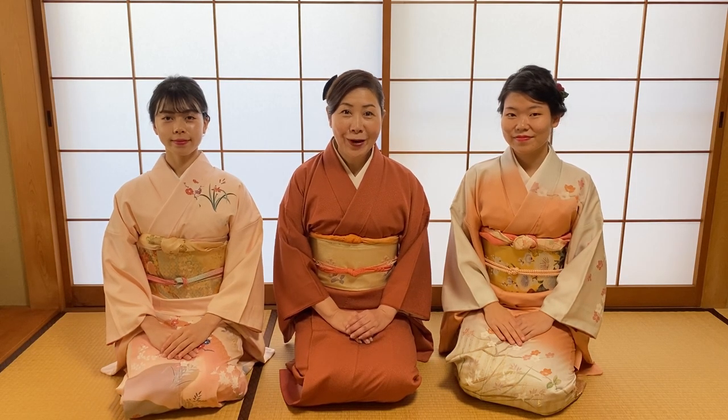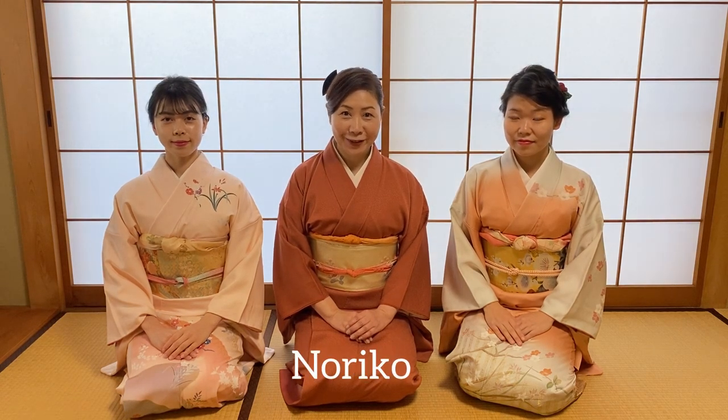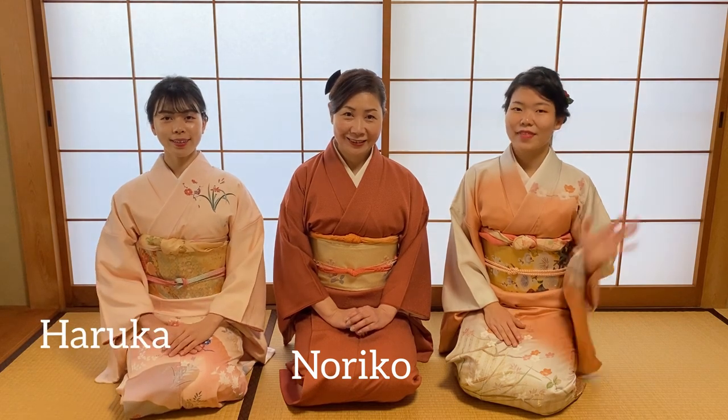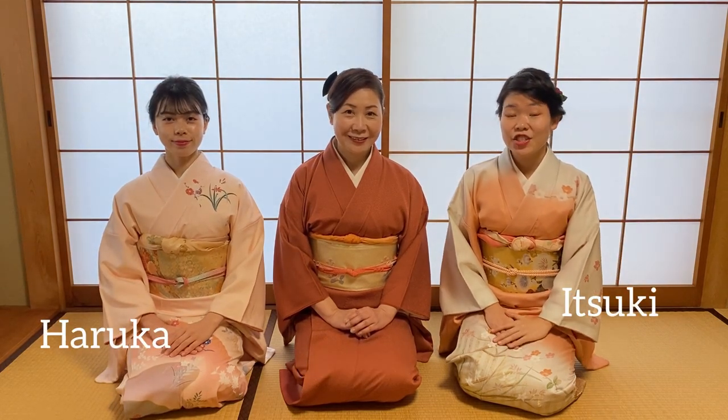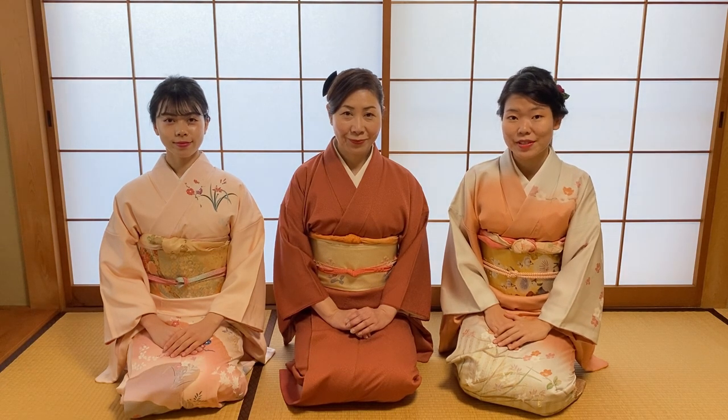Happy New Year! Welcome to Kimono Cooking! I'm Noriko, the instructor. They are my students. Hello, I'm Haruka. Hi, I'm Mitsuki. In this channel, we would like to introduce to you a few Japanese dishes and recipes. Today, we'll be showing you osechi. In Japan, we usually eat this during the first three days of the New Year. Please enjoy!